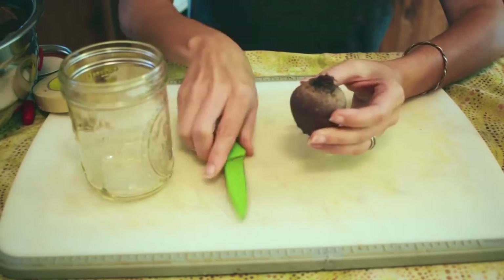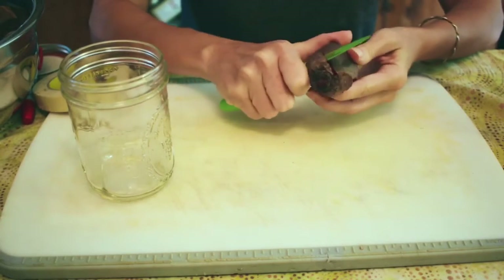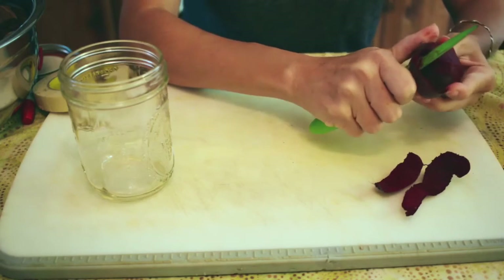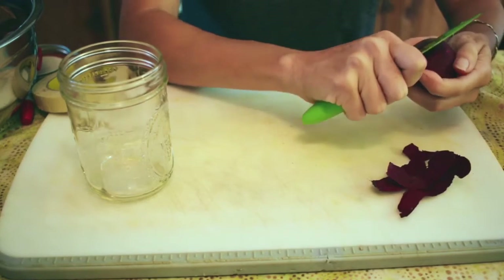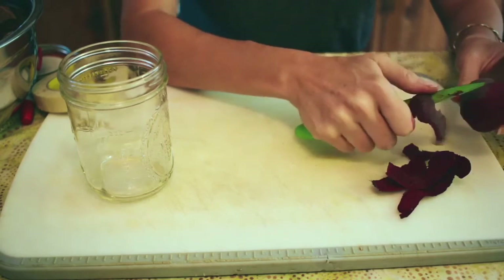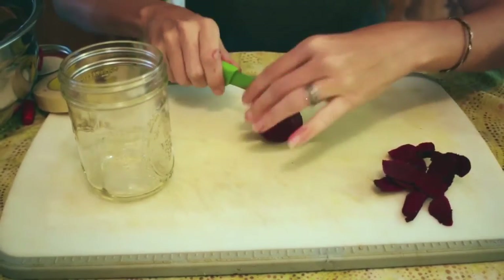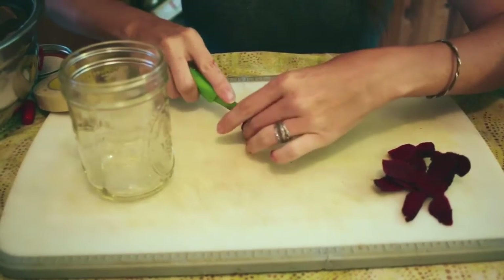I pull my beets from the garden, wash them off in the kitchen sink, and then I peel my beets — beets are a little hard to peel, so make sure your knife is sharp. One thing I didn't mention: anytime you're going to be doing fermentation, you want to make sure that your hands are washed really well and that any jars, spoons, or anything like that are also washed and clean and sanitary, because you don't want any bad bacteria growing in your fermentation. You just want your good bacteria to be growing.